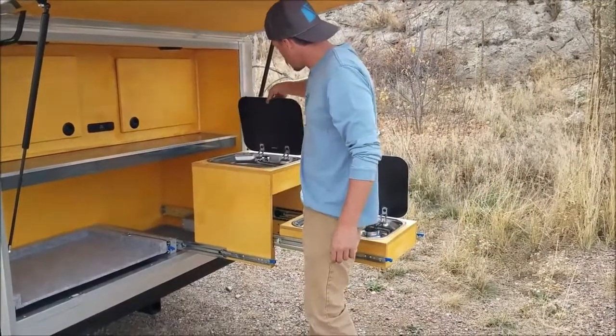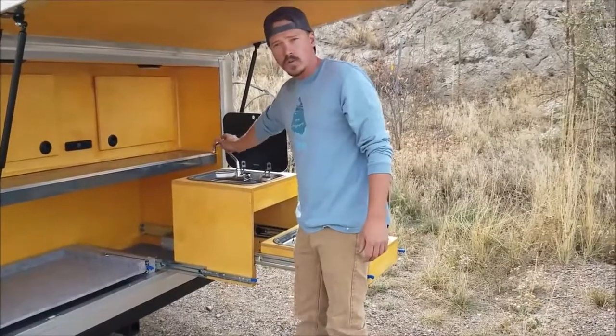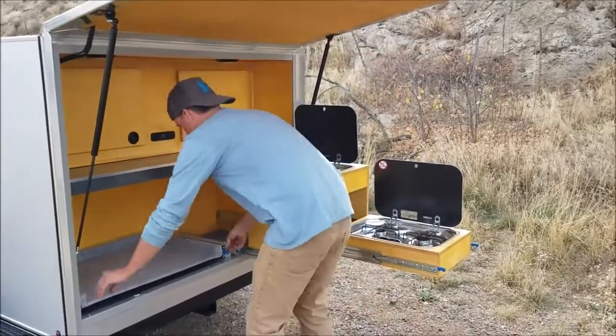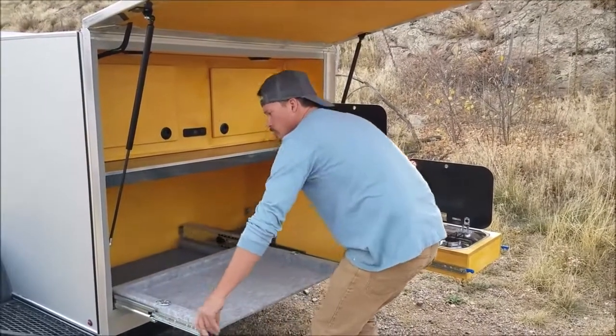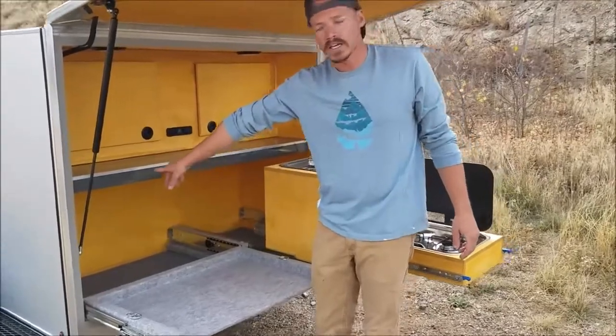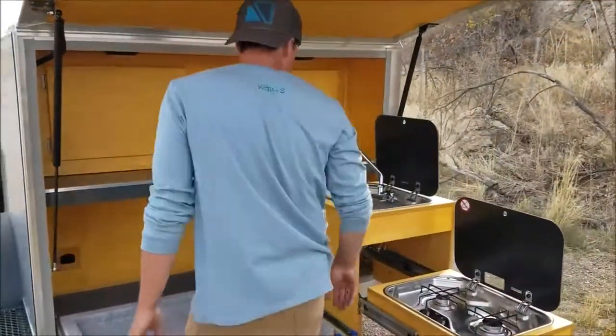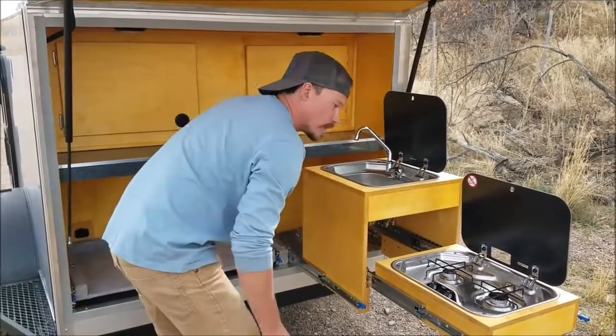Here we have your fresh water source — a stainless steel sink with water on demand. Here we will have your 12-volt refrigerator which pulls out on these sliders, and you have the power point right behind it. All these sliders lock in and out and are rated to 500 pounds.